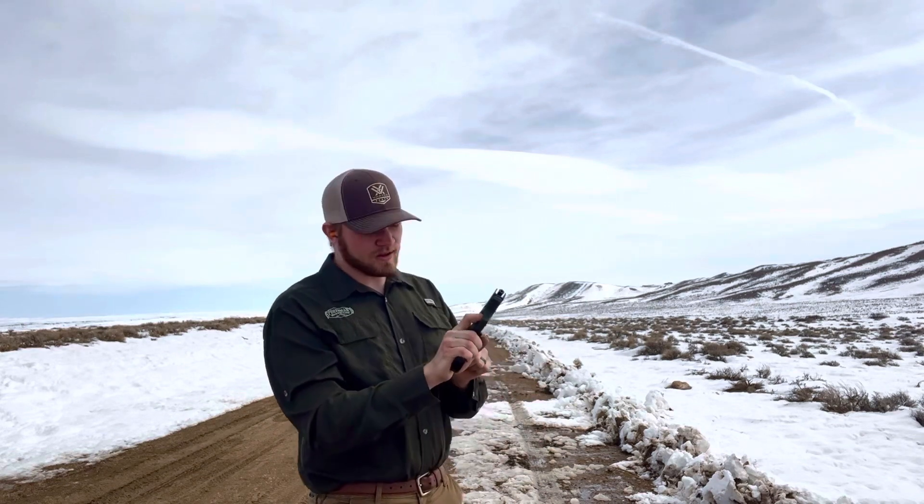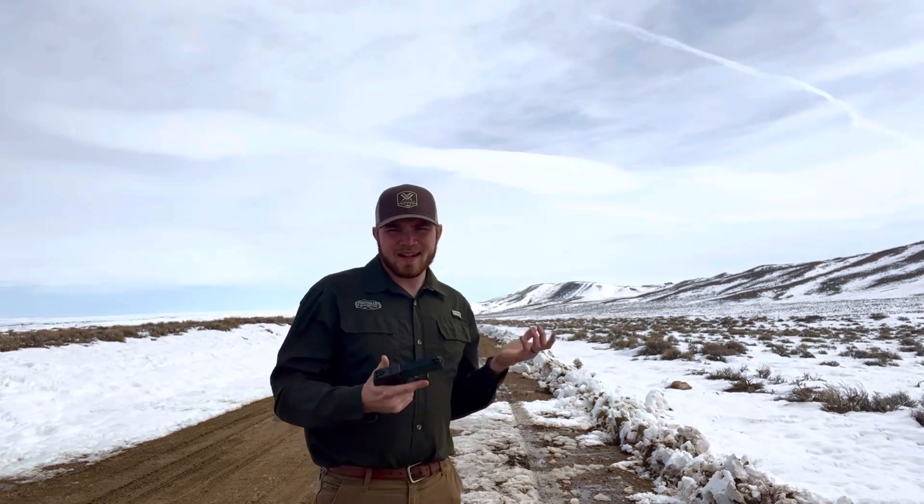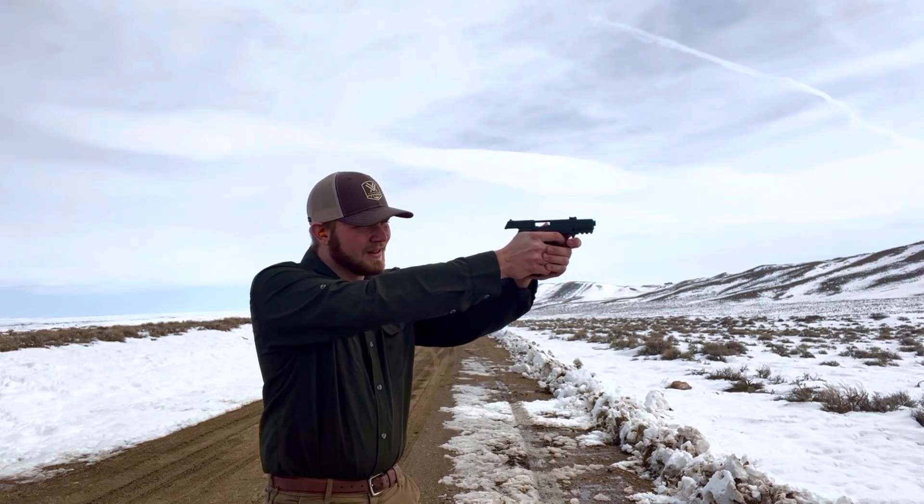It's a little bit of a failure to extract there, but you can have that with the bulk ammunition. With .22 long rifle, it's not necessarily the most reliable always. And it was the last round, so no big deal.